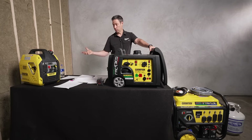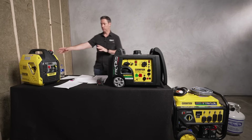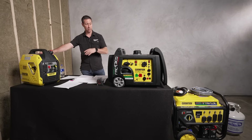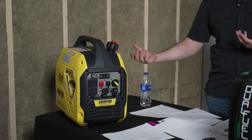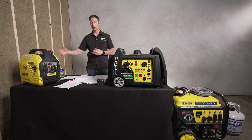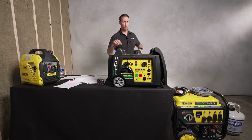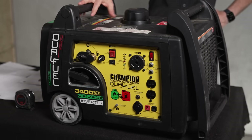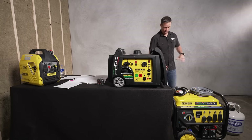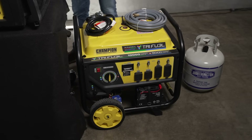One thing I really like about Champion is they make great equipment with great specs and they're pretty affordable. The small 2,500-watt unit I'm seeing online for $600 to $700. Champion makes a bunch of different models — you can get them slightly smaller, or single fuel versus dual fuel. The mid-size is around $1,000 to $1,200, and the large one is running $1,400 to $1,600. You're getting a lot of generator for your money with Champion equipment.